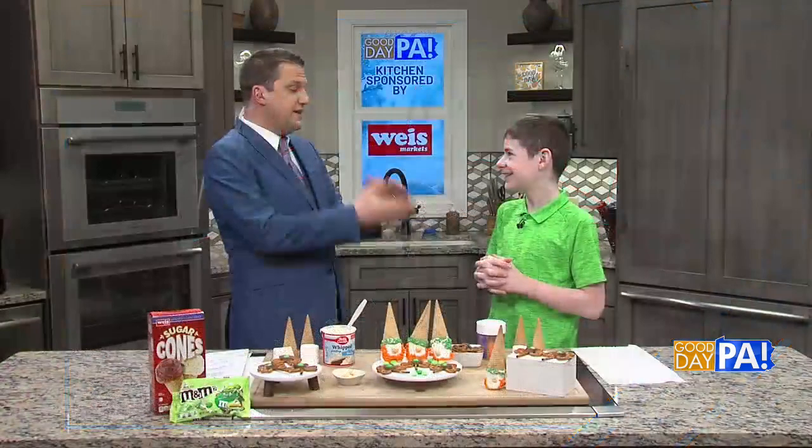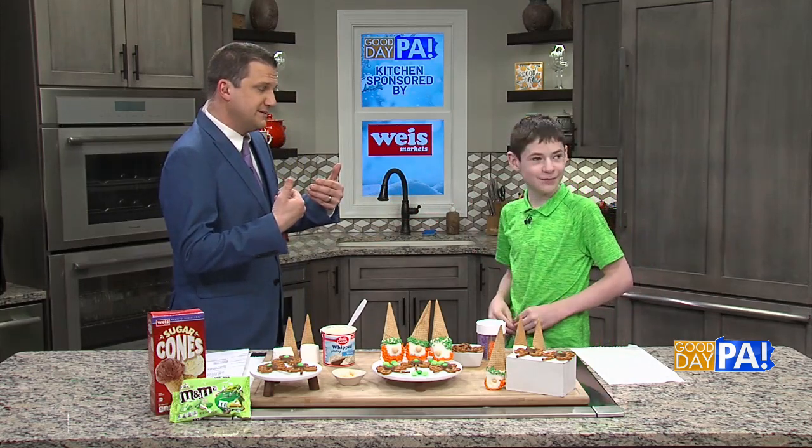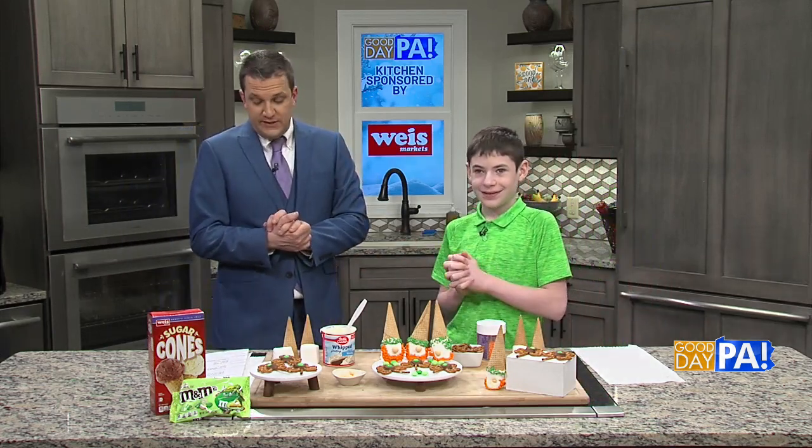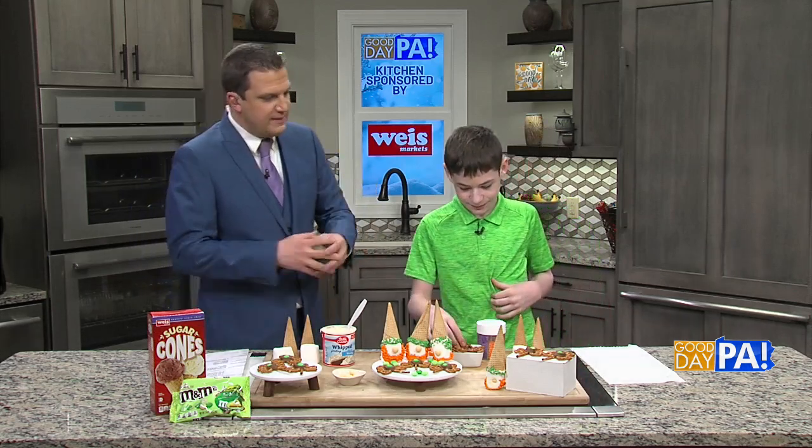It's time for a lot of sweet stuff. Chef Noah is back with us. Everyone's Irish on St. Patrick's Day. You've got your green on. You have a little Irish in you? I know I do on my grandmother's side. Well, you can be today because you're going to teach us how to kind of whip up a few treats.